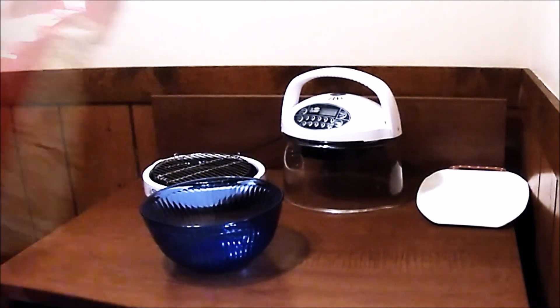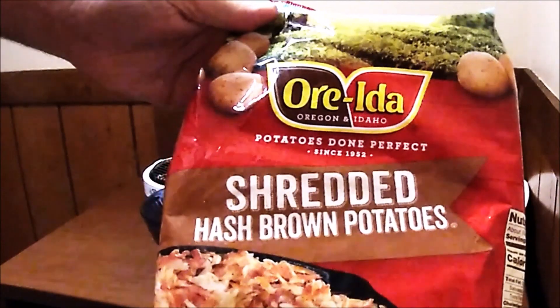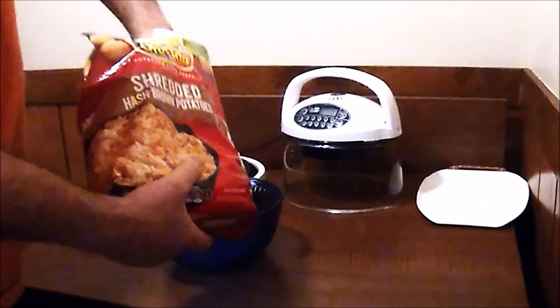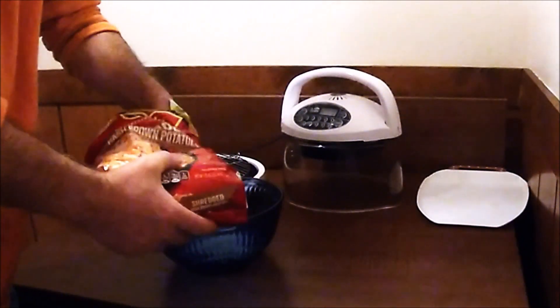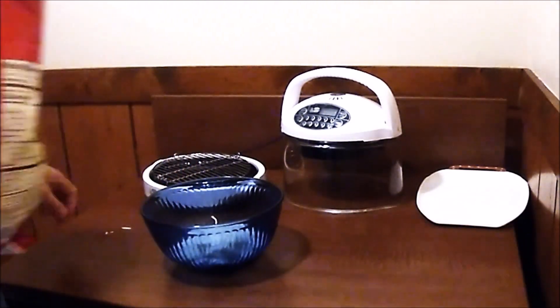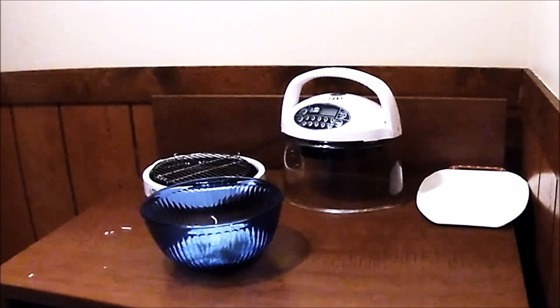A variation of those. I'm gonna start with a bag of Arita shredded hash browns. Now, if you're ambitious and not lazy like me, just get a potato and shred it. So I'm gonna dump some of these in a bowl. I'm gonna guesstimate that much — about two cups, I'd say.